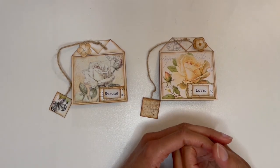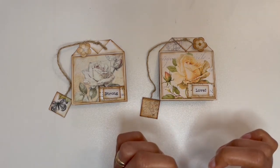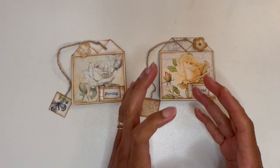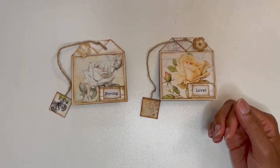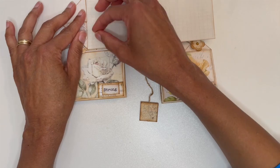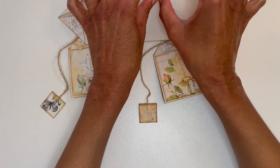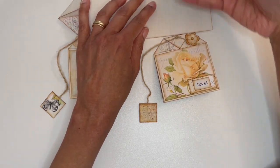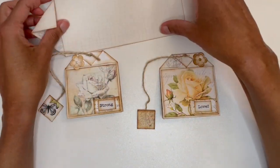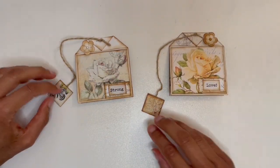I was on Pinterest and I saw something created by Connie Fister — it was a teabag card. When you open it up, one half had a section where you can do your greeting, and then the other half had an actual teabag and maybe a sweetener. There was a belly band that held it in place, so when you opened it up that's what you saw. I liked the idea but I wanted to go in a different direction.